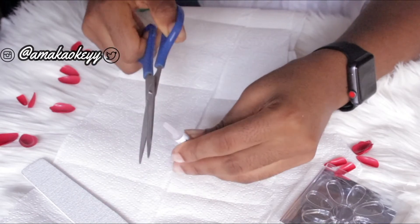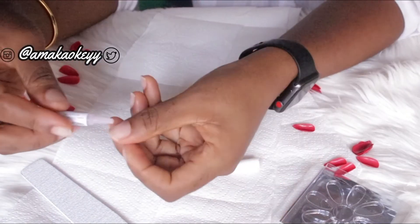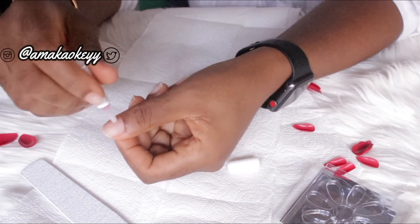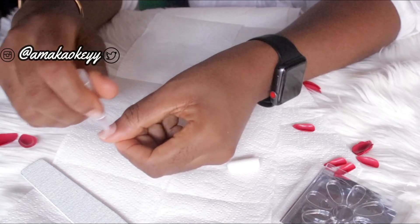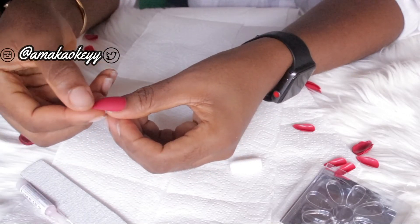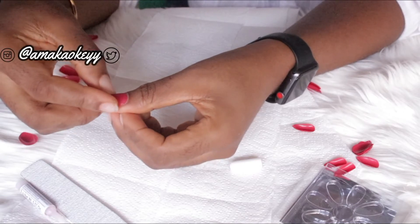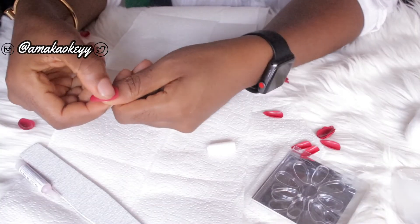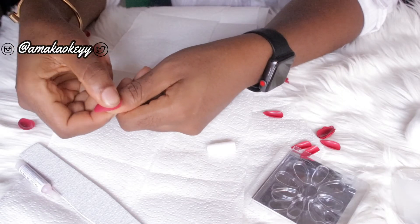After that, I'll be cutting open the adhesive glue and applying it directly onto my nails, then attaching the press-ons and pressing each one down for about a minute, just to be extra sure it sticks properly and doesn't pull off.